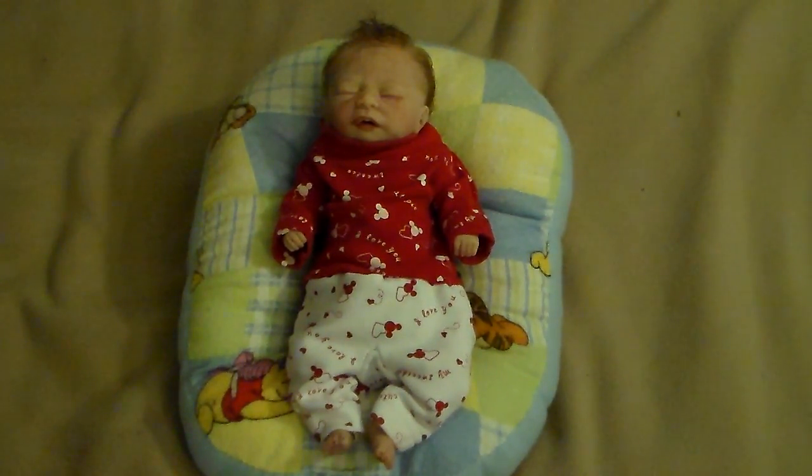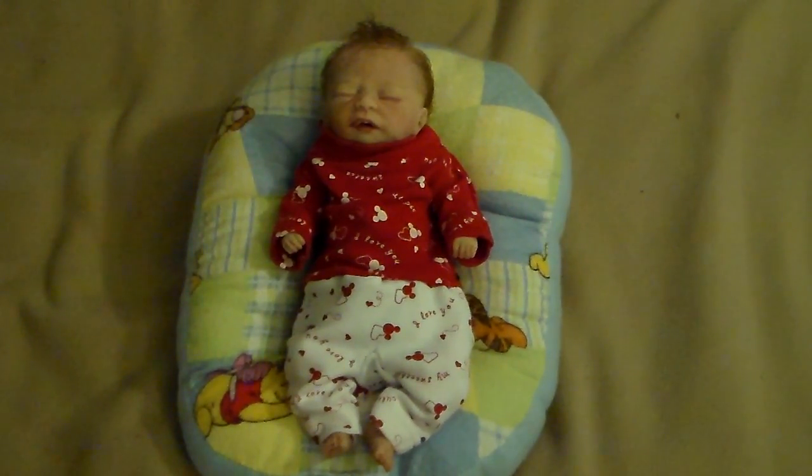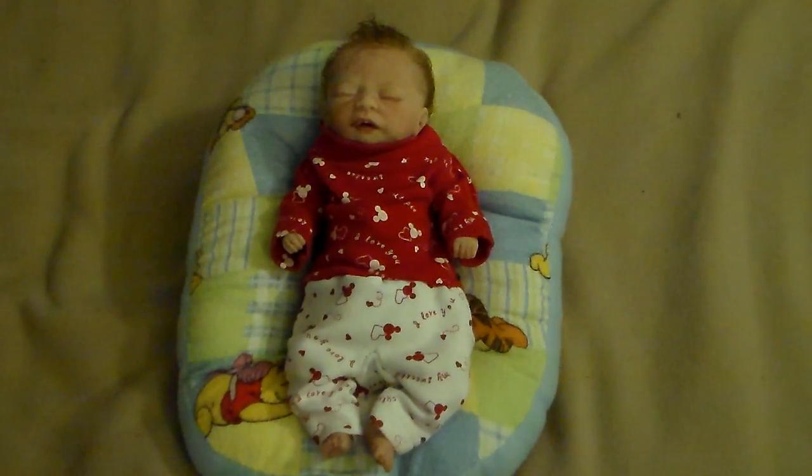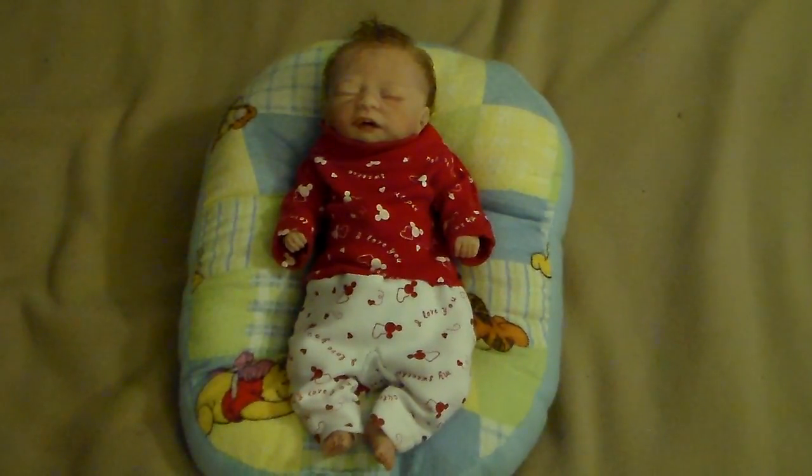Hey guys, it's Jaycee's Reborn Journey here, and I just quickly wanted to show you this little guy and his new cute little outfit that I just made him.